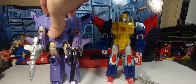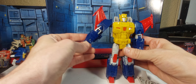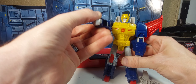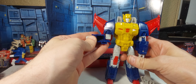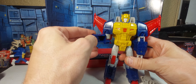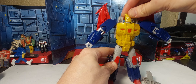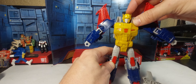Let's set Cyclonus aside and go into articulation. We've got universals at the shoulders with plenty of movement. We've got about 90 degrees at the elbow and an upper elbow swivel. Nothing at the wrist but it does fold in. The head is on a ball joint and you can get a pretty decent range of motion.